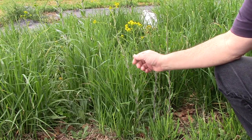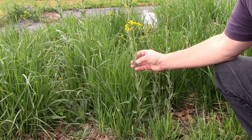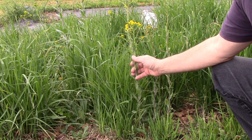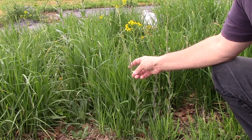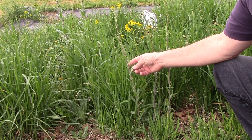On the other hand, the leaf on the flower stalk is a clasping leaf where it's attached right around that stem. The flowering stalk is kind of a brownish reddish color and the leaves also have a little bit of a bluish or grayish tint to them.